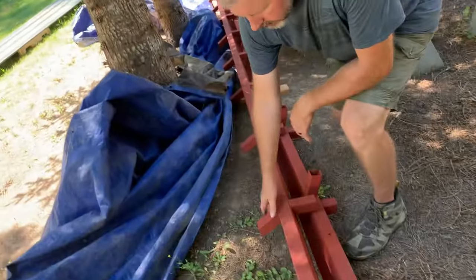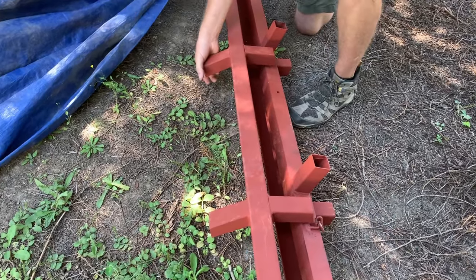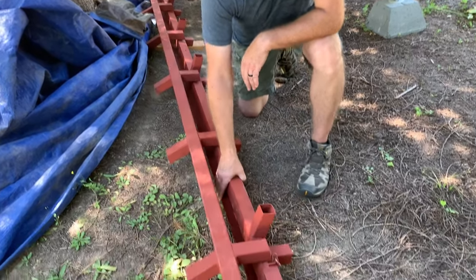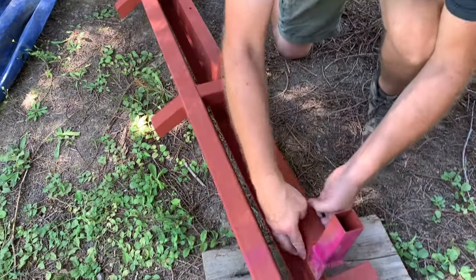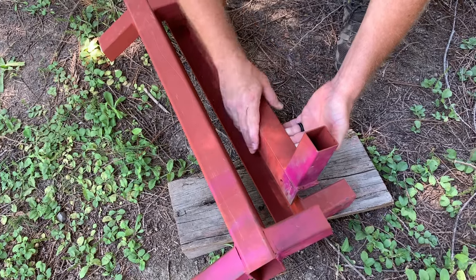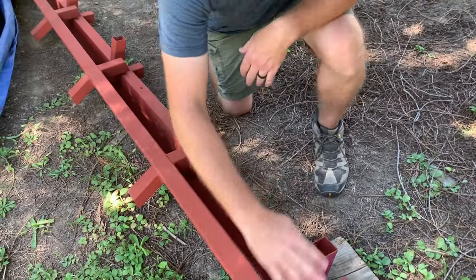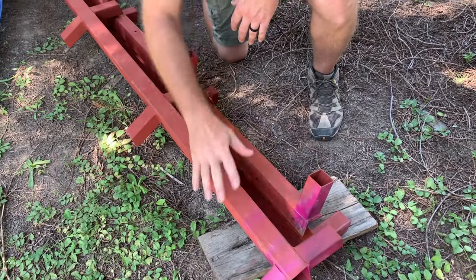This right here is the top ridge beam, so each of those ribs — one will come in on this side and one will go on this side when it's hoisted up. These right here are the left and right footers, and this will be on the subfloor, so you can see the L-shape right here. This will sit over the subfloor, it'll be bolted down, and we'll take one of those ribs and attach it right here, and then it'll go into one of these sides — that'll be about 17 feet up in the air.